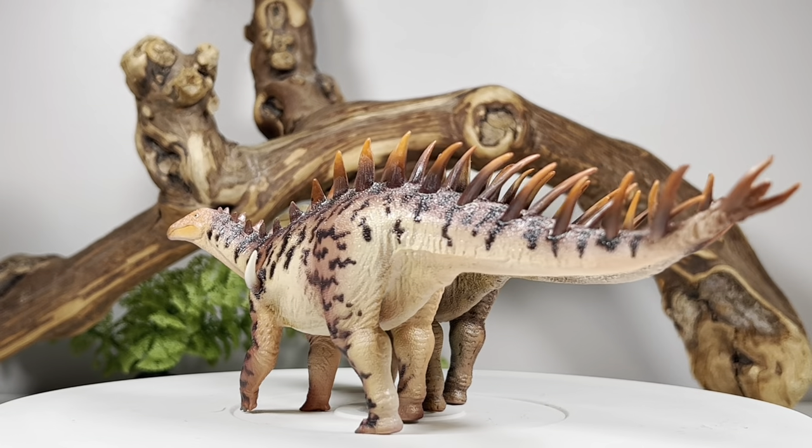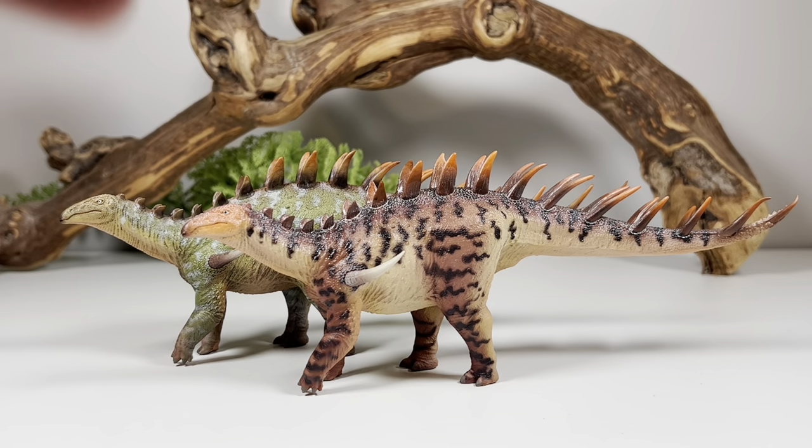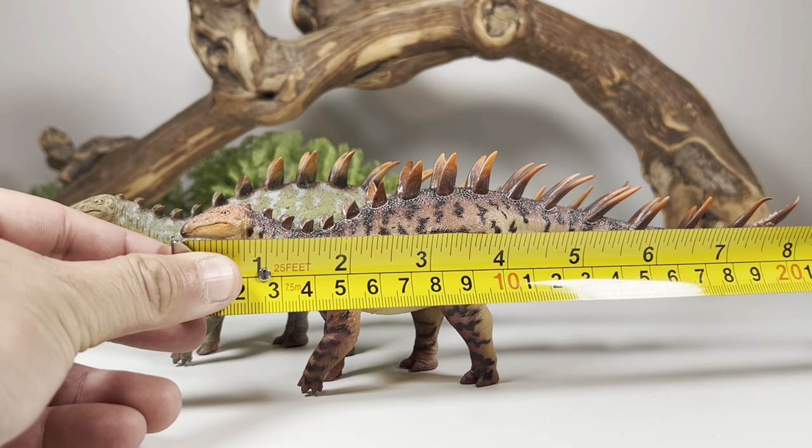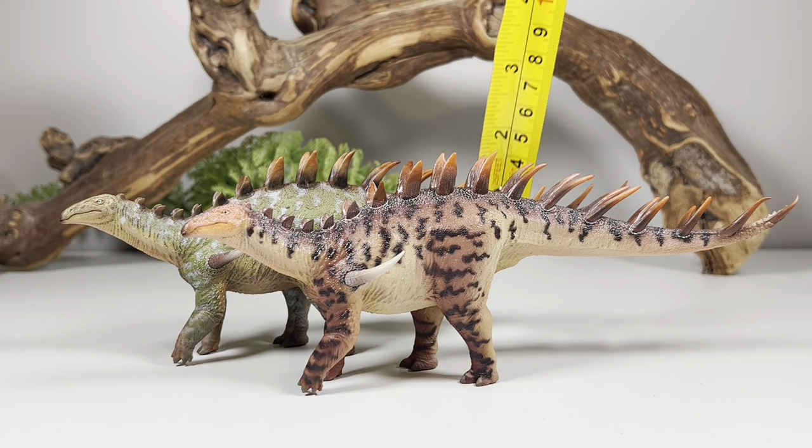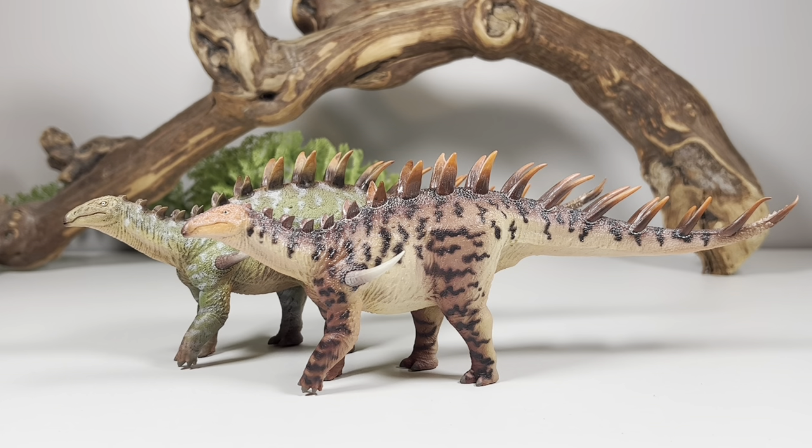These figures are eight and a half inches long from the tip of the snout to the tip of the tail, or 21.6 centimeters, and three inches tall to that tallest spike above the hips, or 7.6 centimeters. Dacentrurus in real life was estimated between 26 to 30 feet long, which would make it one of the largest Stegosaurus. I put this figure somewhere in the 1:36 to 1:42 scale range.